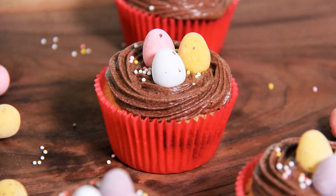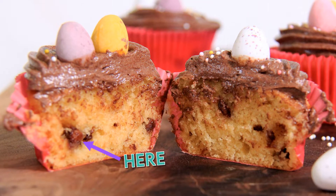Hi everyone, I'm Daniela. Welcome to Black Cat Kitchen. I hope you're all doing well. Today we're making the perfect Easter treat: mini egg cupcakes. This recipe incorporates the mini egg both in the batter of the cupcake and placed on top of the chocolatey ganache. So let's jump into the recipe.